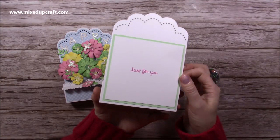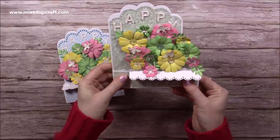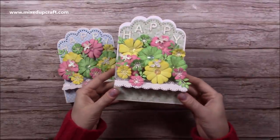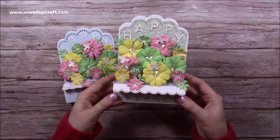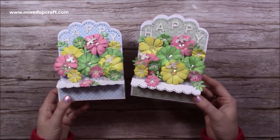On the back I've stuck the sentiment section and then it just folds flat. I do have a DIY envelope tutorial - I'll link that up here if you want to make an envelope for this. Thank you for watching today. As always I'll link everything I've used in the description box below, and I'll be back again very soon with more fun tutorials. Thanks for watching. Bye.